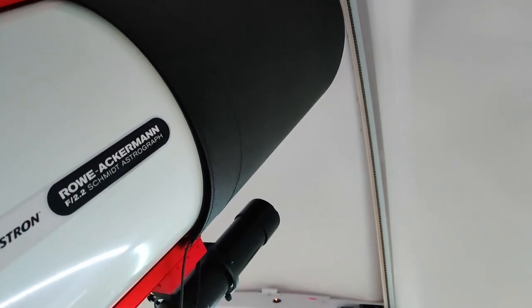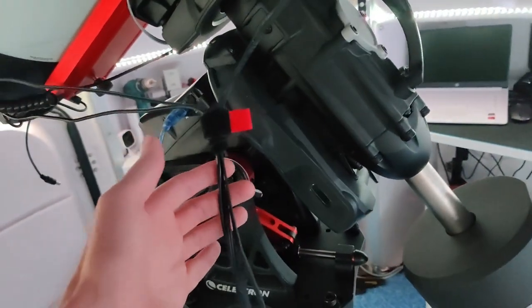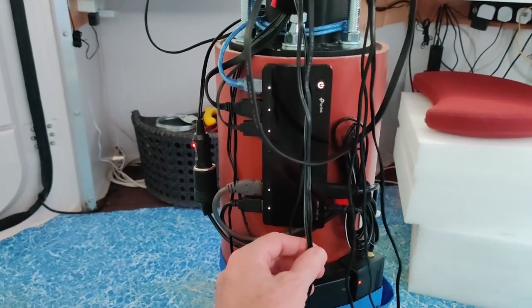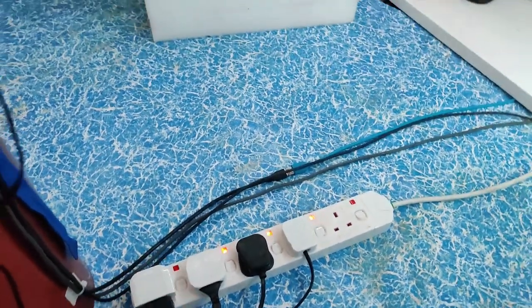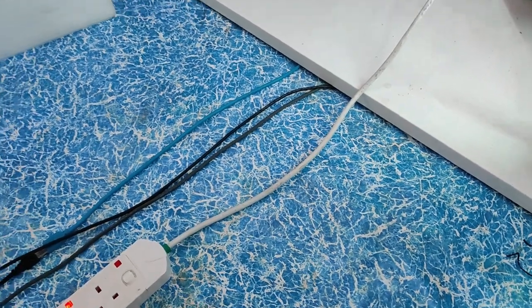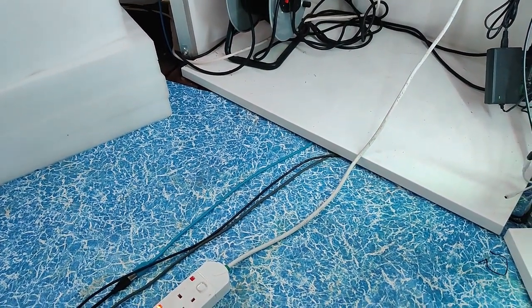Down at the bottom, the cables coming off the guide camera, main camera, and power cables. On the bottom of the pier I've got a seven port USB 3 TP-Link USB hub and some power cables. At the moment I've still got this power brick running back to the power section in the observatory, with three USBs running along the floor. In the future I plan to put these under the floor and shorten the cabling so there's no cabling across the deck - I'll be looking at that as part of a power management upgrade for the observatory.